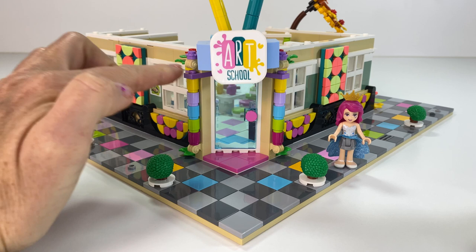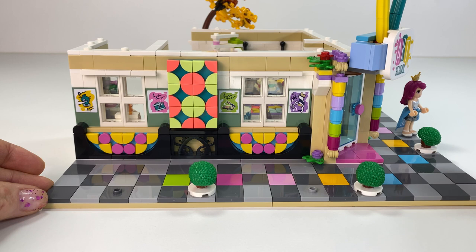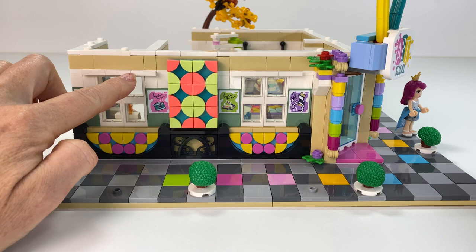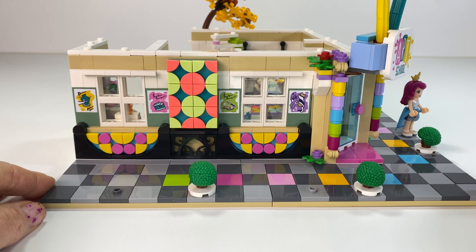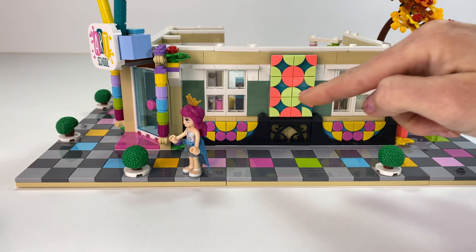It ended up working out pretty good. Turning it around now - I loved how the designers designed these dot tiles to add more artwork. I really wanted to keep that, so I had to figure out how to keep everything the way they had done it. That's when I put that fence in the middle just to space it all out and make it look good. Then I added colourful tiles into the pavement on this side too.